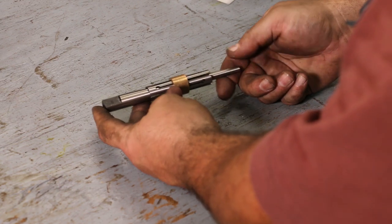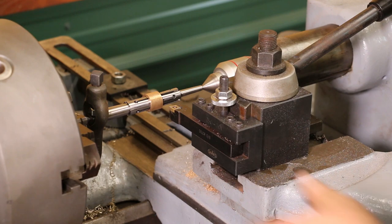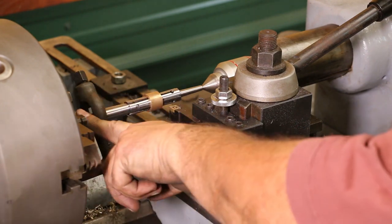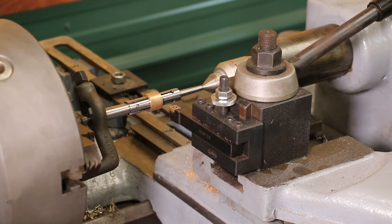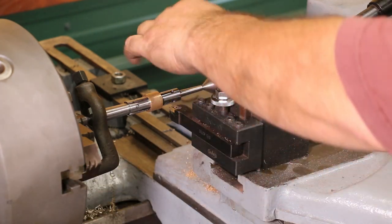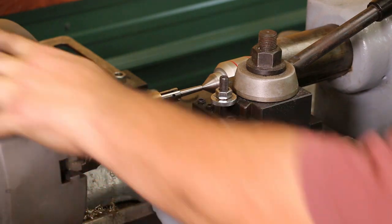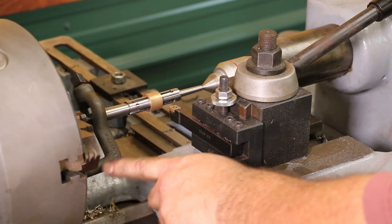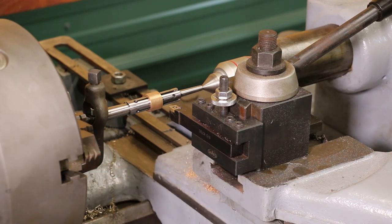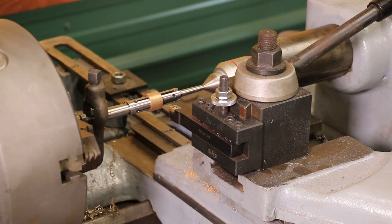I've got that mandrel running between centers. I have a dead center in my chuck — I actually turned a 60-degree taper on there to make sure it was running concentric since I didn't have an actual dead center for this headstock — and I've got a live center on the other end. I've got a drive dog in here; the drive dog hits the chuck, so as the chuck goes around it basically spins this shaft. All I've got to do now is turn that to diameter and we should be ready to press it in. I just checked with the snap gauge — the bore is pretty much right on three-quarter, maybe just a couple of ten-thousandths over. I want about a half thousandths interference, so we're going to shoot for six or seven ten-thousandths over three-quarters of an inch.